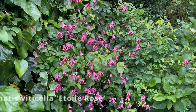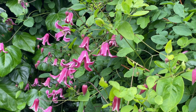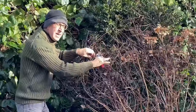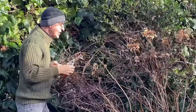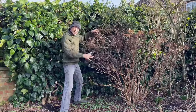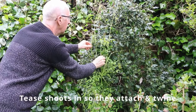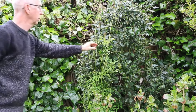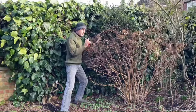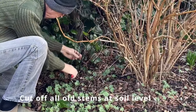My Clematis Viticella Etoile Rose flowers around July onwards — it's a slightly later flowering, smaller flowered clematis. It's grown up and behind the hydrangea, training itself into the holly hedge beyond. The easy way to prune all of these Clematis Viticellas is simple: you cut them off at ground level. All of this growth grew up last year from the bottom and all of it is cut away now. You can do that anytime during winter. New growth will come up from the base in the spring, and I'll just chop it away right down at the bottom, just an inch or so from soil level.